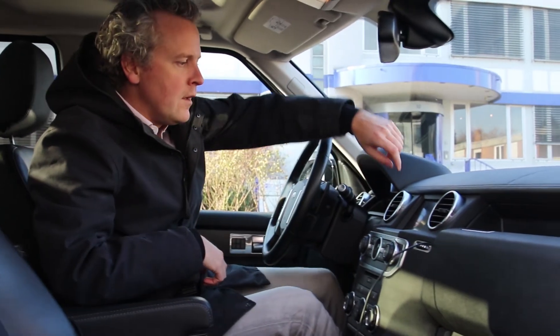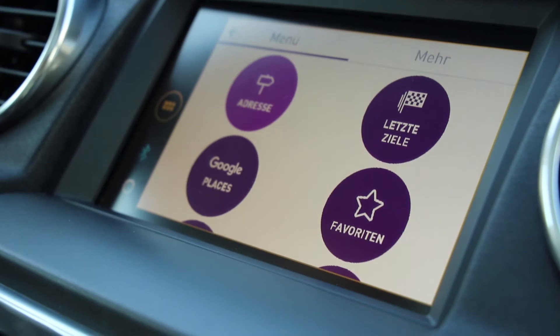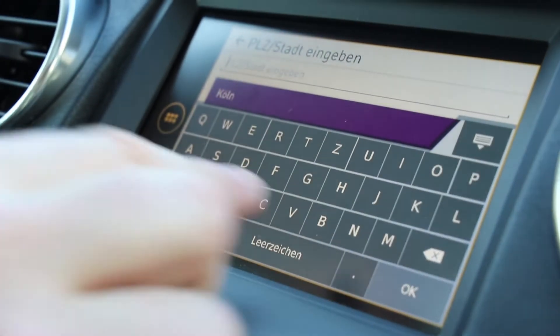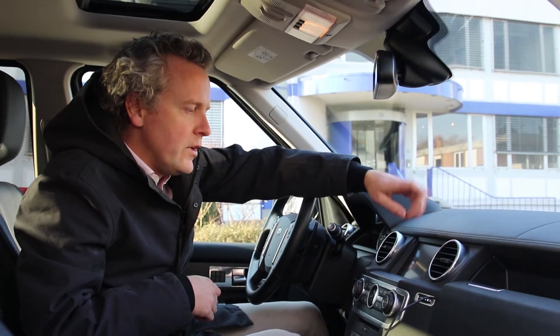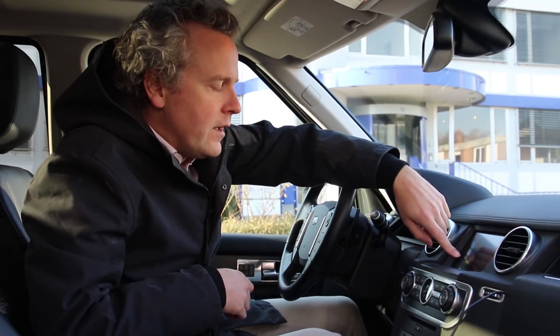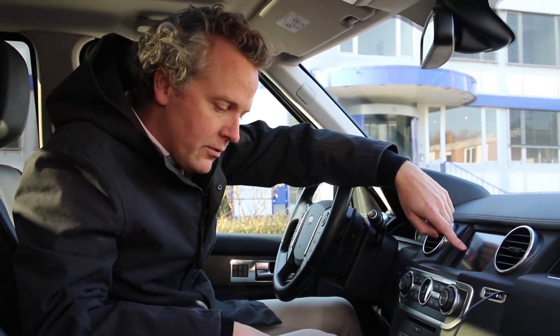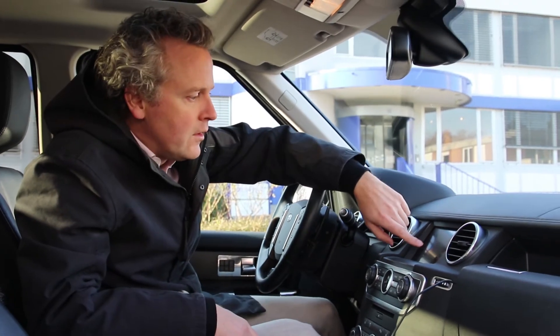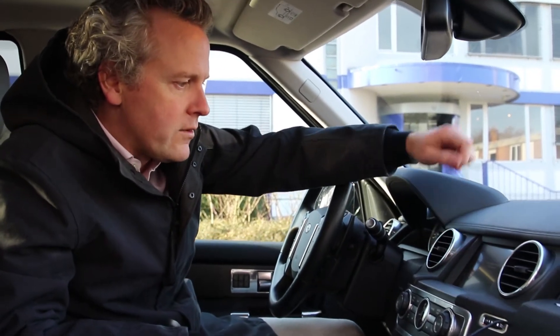We have a number of different functionalities that come with Bosch's myspin technology, like contacts, calendar, and music. It also shows you all the apps on your smartphone that are myspin-enabled. Here is our navigation software, MapTrip — I can start it here.